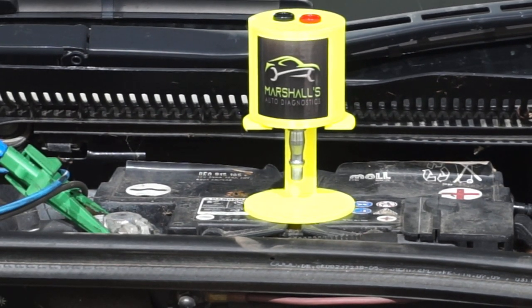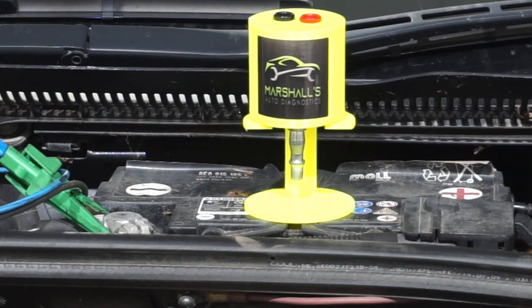Hi and welcome to another Intelligent Auto video. I want to start this video with a thank you. This bright yellow item you see on the screen is a Delta sensor — it's a pressure pulse sensor. It will measure differences in pressure changes within any system on the vehicle. It was sent to me by Steve from MA Diagnostics, who is an Audi master technician.